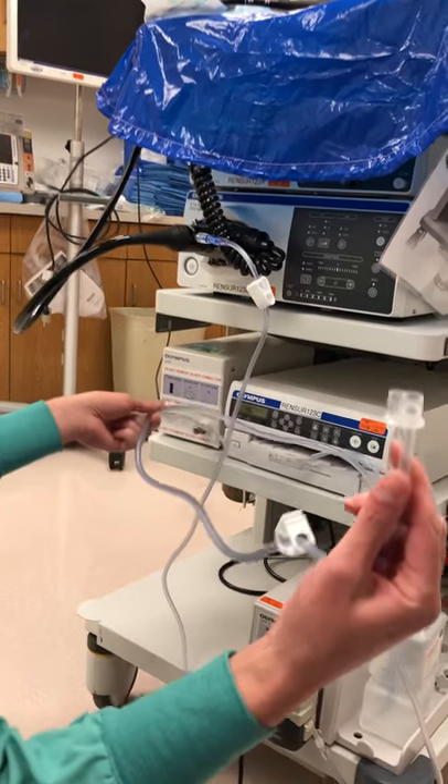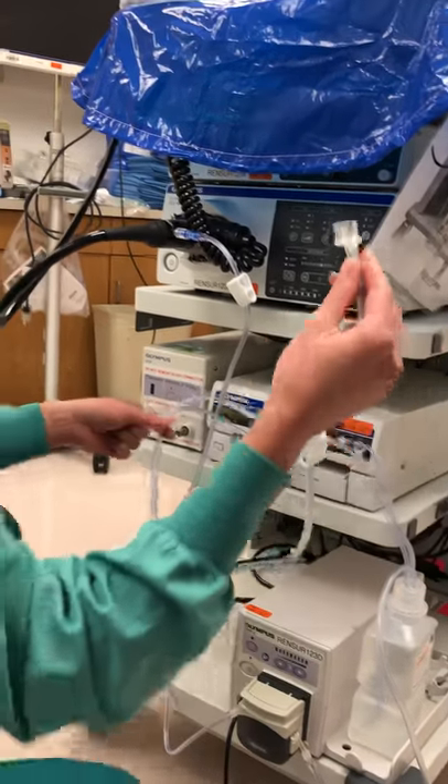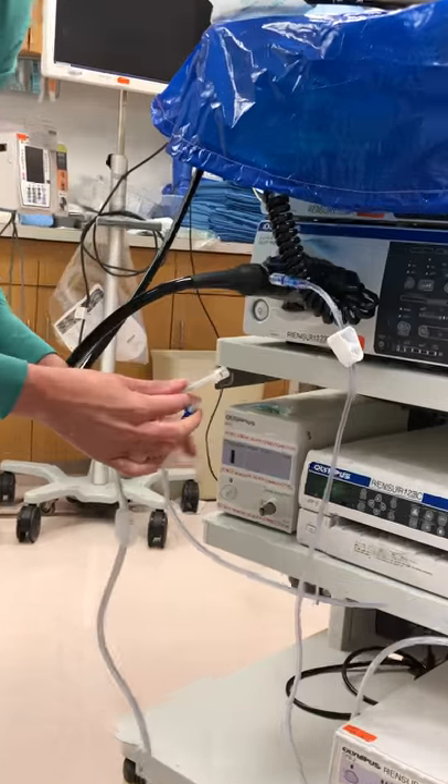This one here is going to be attached to the side of the scope. It has a perfect little two ports that are made just for this, so I'm just going to push that into place.